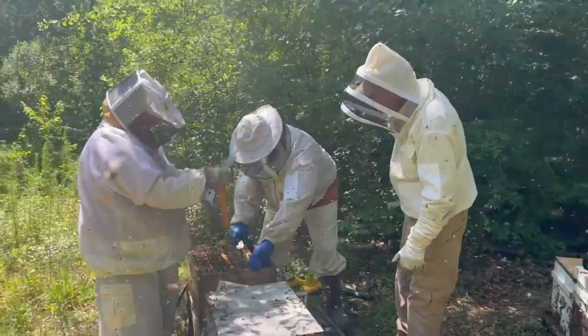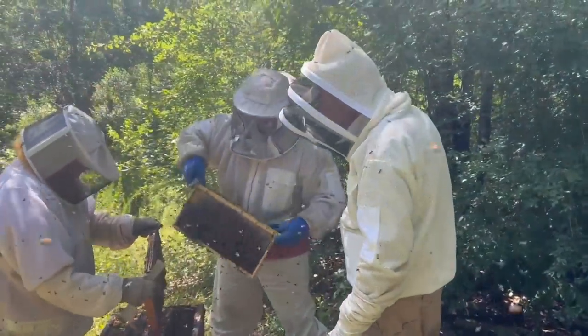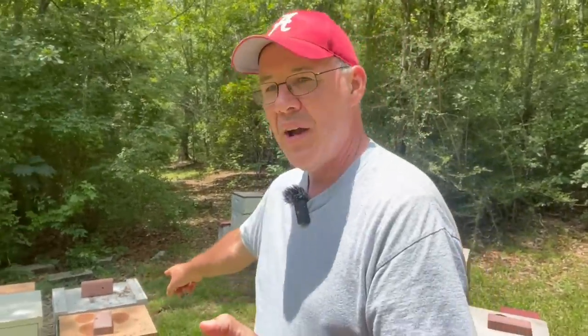Hello everybody, it's Independence Day July 4th and I'm down here in Slocum, Alabama checking on a couple of things real quick, but I thought I'd do a quick video. If you'll remember two and a half weeks ago we were down here pulling honey. I'll put a link to that video in the description below and also at the end of this video. We came across a colony that was honey-bound — it's this colony right here.